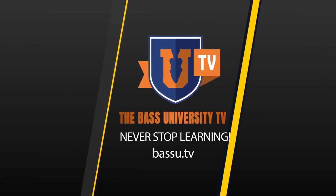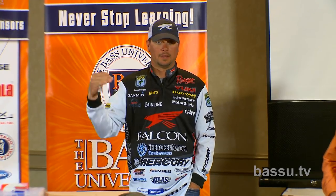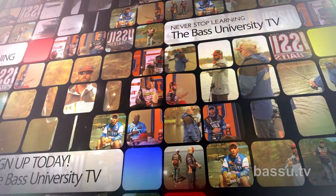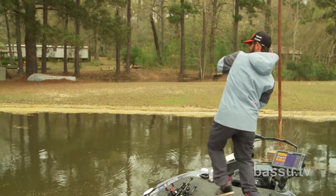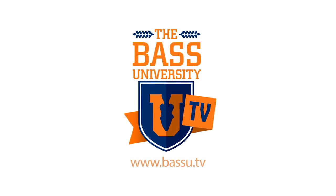Welcome to Bass University TV, an online video training course where you'll learn champion bass fishing techniques from pro anglers Pete Glusek, Mike Iaconelli, and their special guests. From on the water to in the classroom, you'll learn sound techniques and strong fundamental bass fishing skills. Watch hours of video content on multiple topics at your own pace for a low monthly fee — cancel at any time. Information is power in the sport of fishing, so subscribe to Bass University TV today.